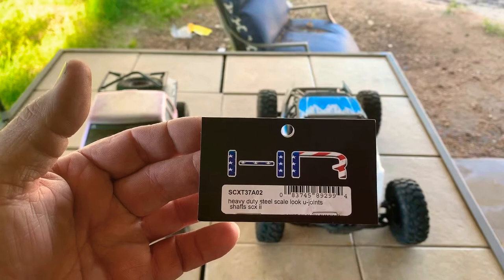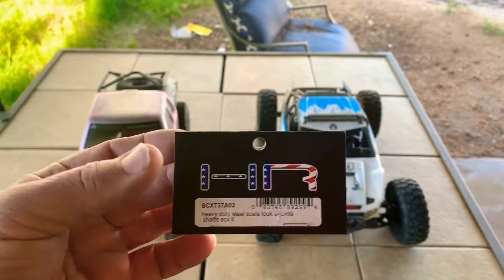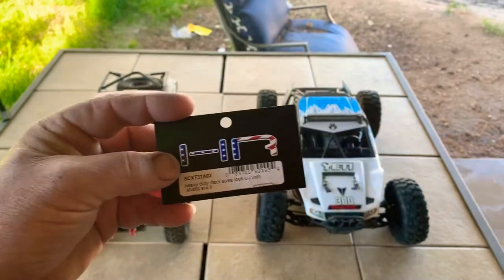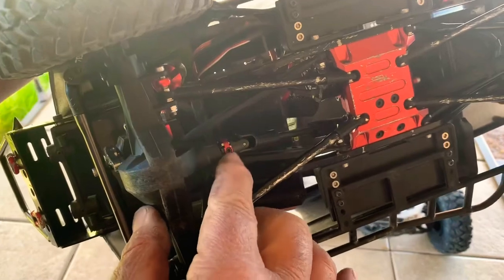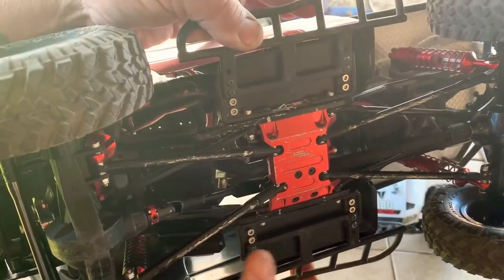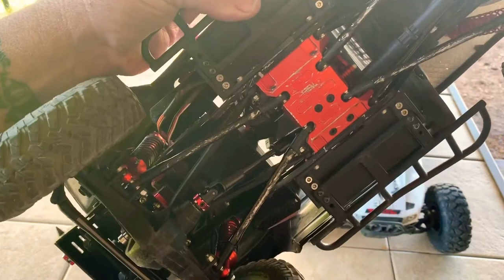These are the SCXT37A02 heavy-duty steel scale-look U-joint shafts for the SCXTN2. I picked these up at the little hub shop — they were about $40 for the set and they look fantastic. These driveshafts come with little metal screwed-together-looking collars on both ends. They actually are a pin-drive slider, so the center of the driveshaft actually does slide back and forth, so you get plenty of articulation. They're really pretty stiff; I haven't had a chance to really beat on them yet, but they seem okay.